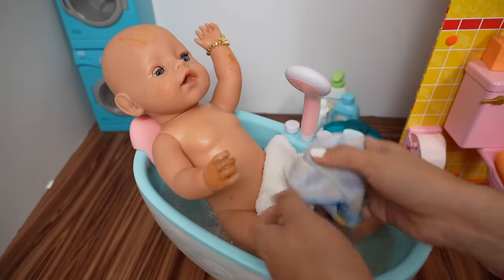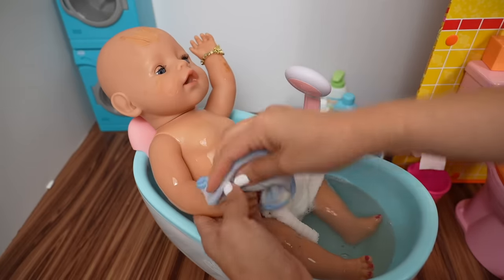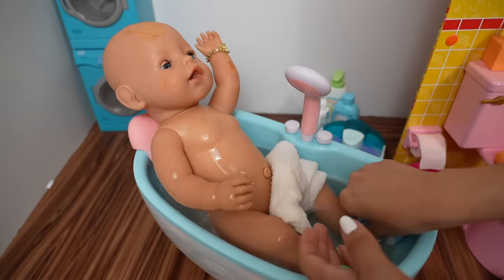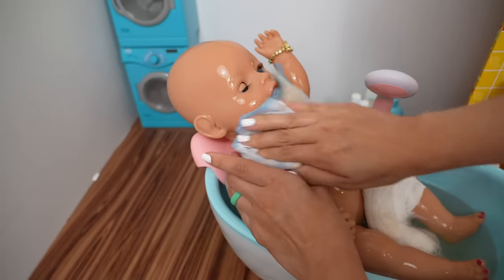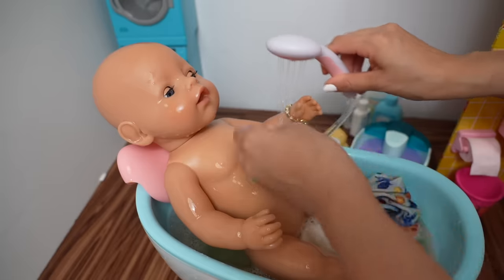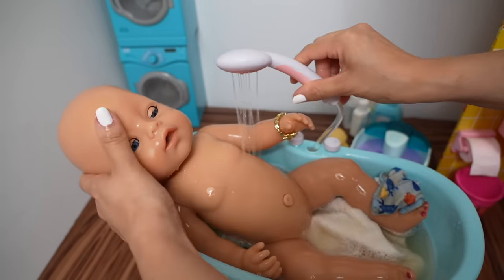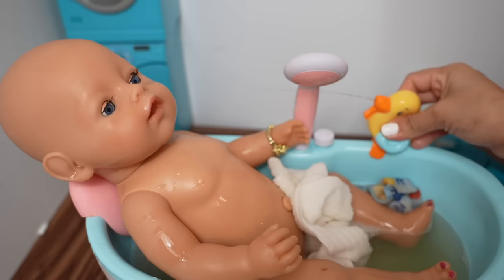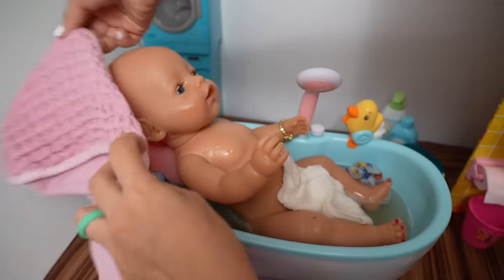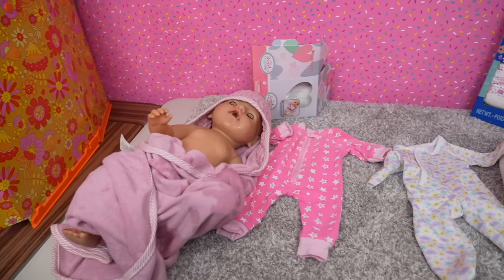Okay, Baby Carly is ready for her bath — look at all that mud! I remember when I was little I used to love playing in the mud; making mud pies was my favorite thing ever. There's a little mud on her arm. Okay friends, let's get Carly out of the bath.